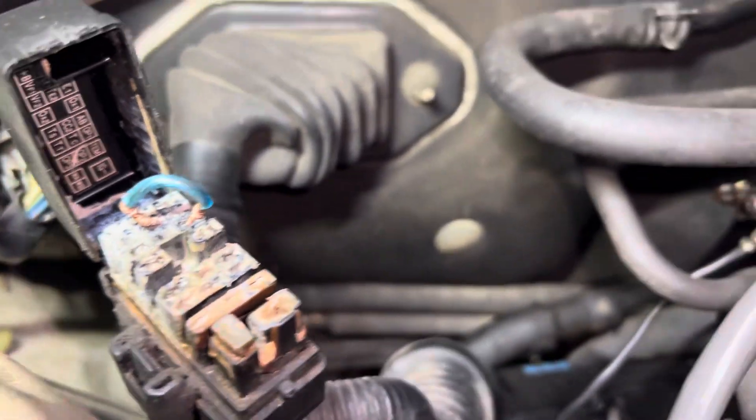What you're basically going to do is just stick your jumper wire in there like so. When you have your jumper wire properly inserted, it'll look something similar to this.